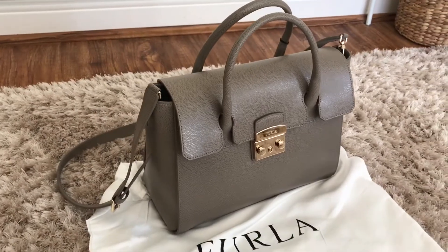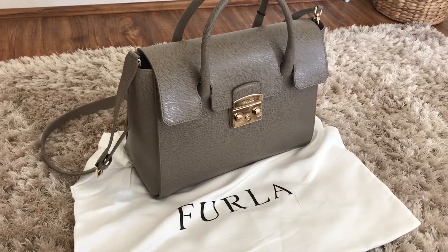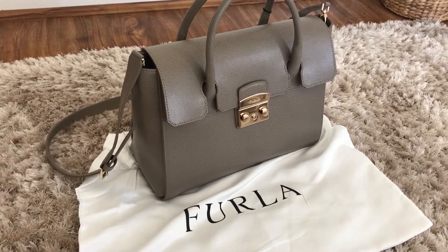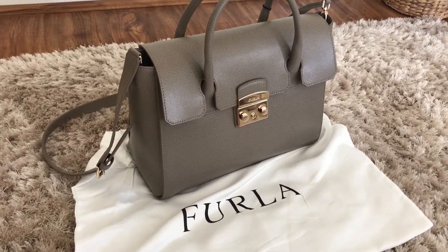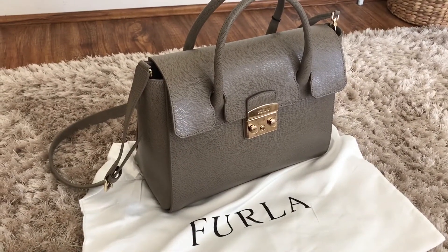This is my Furla Metropolis satchel bag. I do have some more videos coming up, so please subscribe and like this video if you enjoy these kinds of videos. Do let me know — bye!